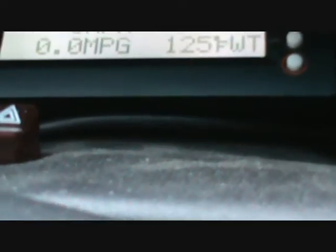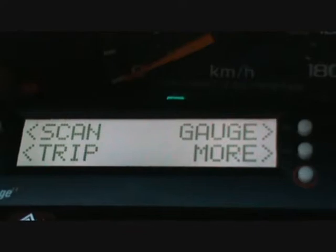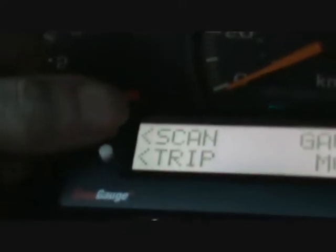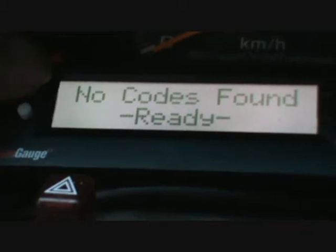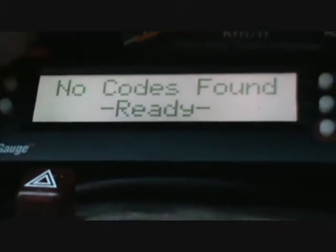That was through the gauges function. We can also go through scan — this button right here, if I pressed it, would read the codes off the computer. And it should say nothing found. See? No error codes found. It would reset them if it did happen.